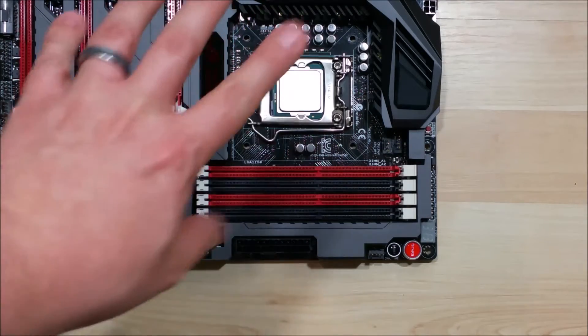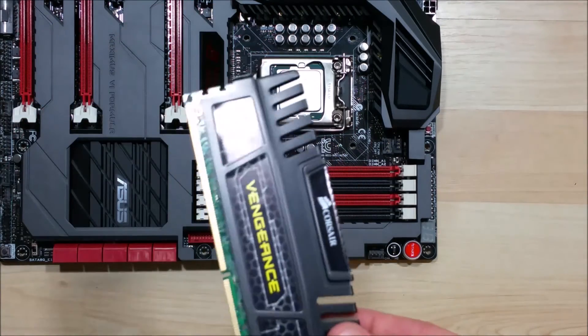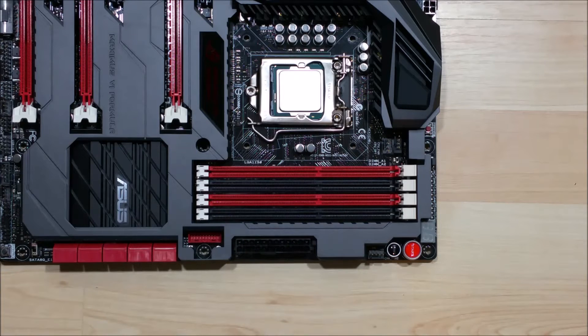We do not have a CPU cooler installed. I find it a little bit easier to install RAM without having that in yet. It can also work the other way depending upon the cooler you have — it may be easier to install the cooler first before you install the RAM.